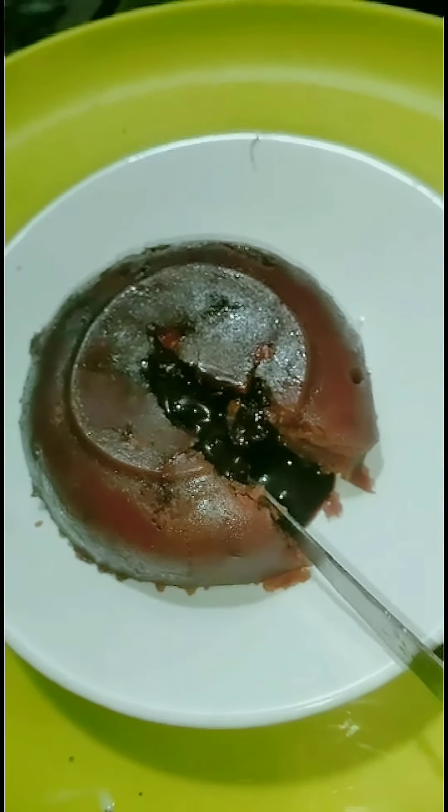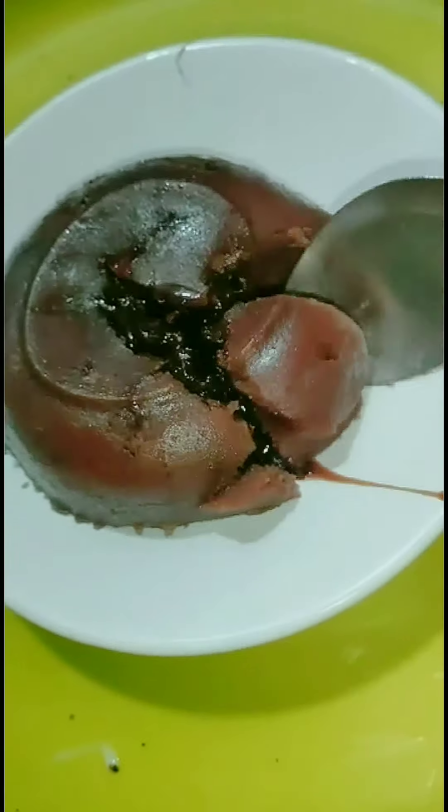Your hot, melting-in-the-mouth chocolate lava cake is ready. Do try this recipe!